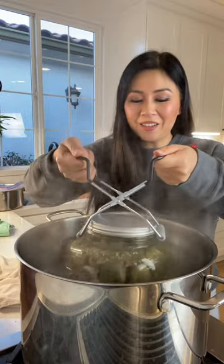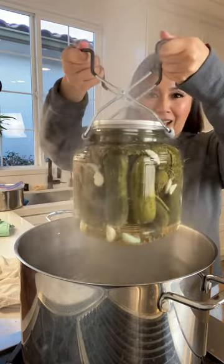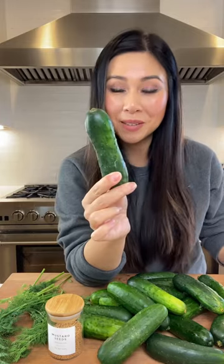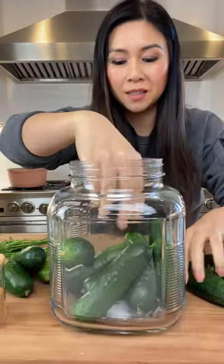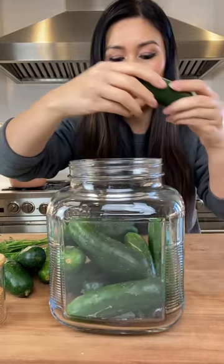Time to take our jar out. When making pickles, make sure you choose the cucumbers that are short and bumpy. Pack the cucumbers in, but not too tight.